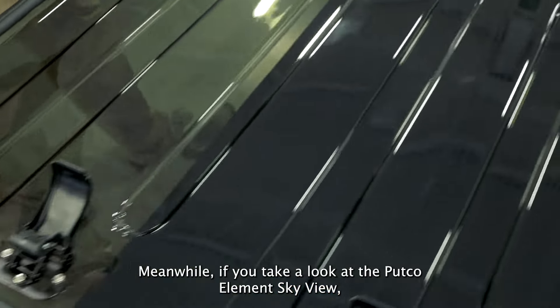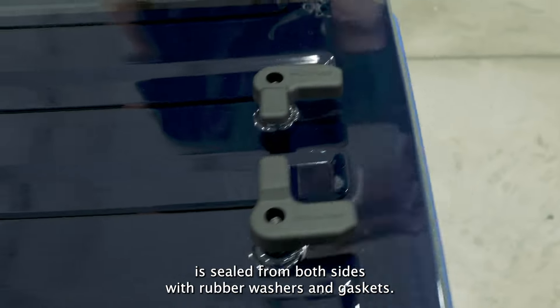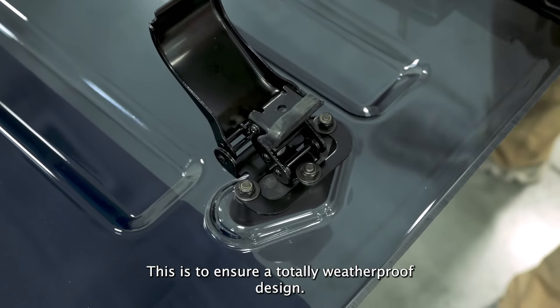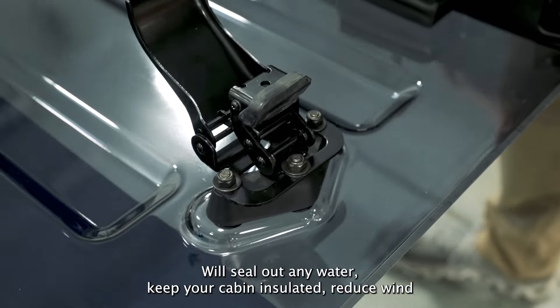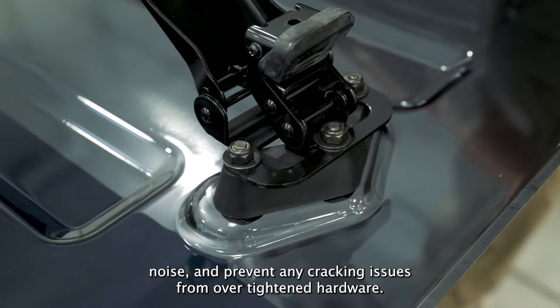Meanwhile, if you take a look at the Putco Element Skyview, you'll notice that every single surface is sealed from both sides with rubber washers and gaskets. This is to ensure a totally weatherproof design — it will seal out any water, keep your cabin insulated, reduce wind noise, and prevent any cracking issues from over-tightened hardware.